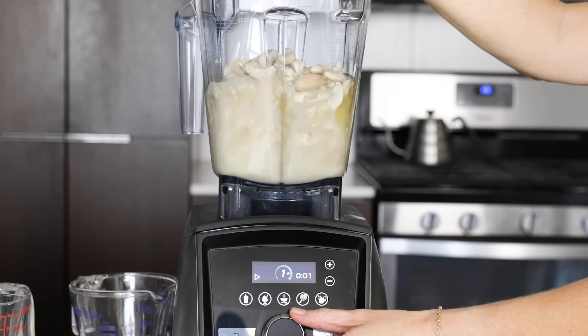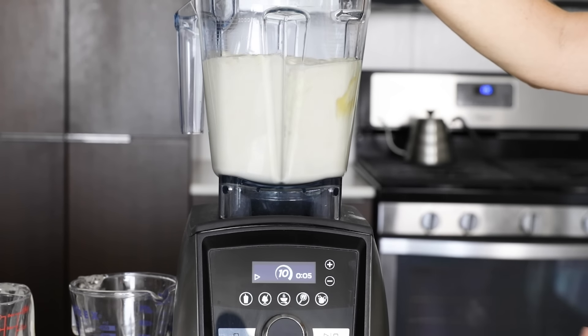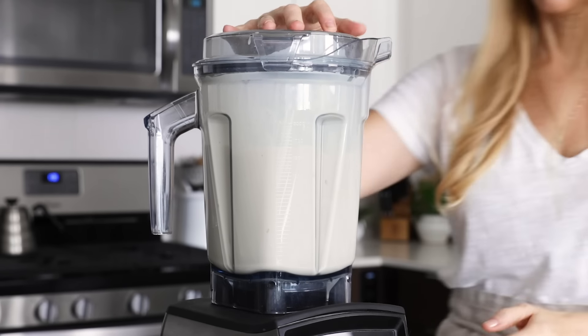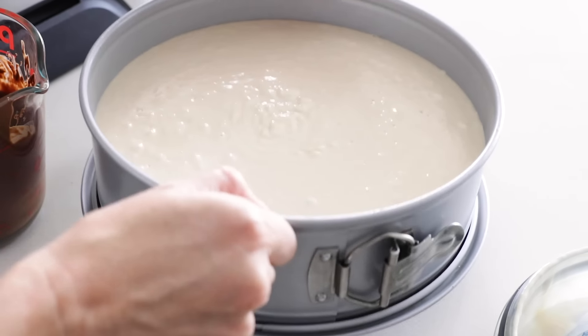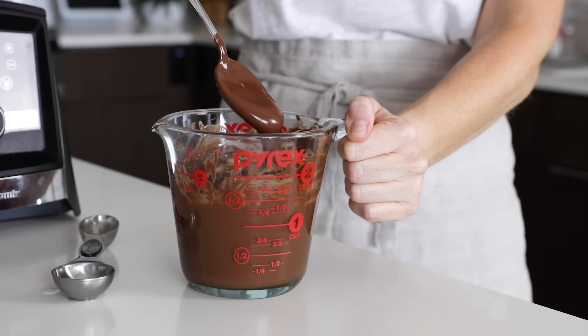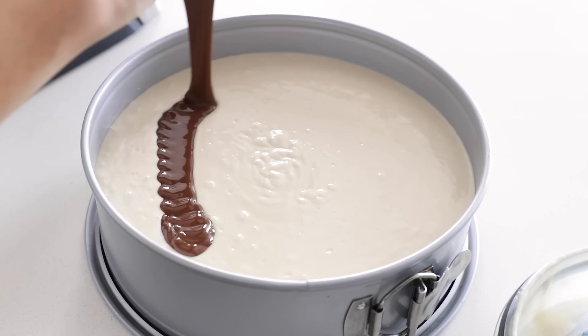Turn it on and quickly turn that dial to high. You'll want to blend it for about two to three minutes, or until it's ultra smooth and creamy — and trust me, it will get ultra smooth in your Vitamix. Pour the filling into your springform pan, and then give it a few good shakes on the counter to remove any air bubbles. For the chocolate swirl on top, I've melted one cup of chocolate chips with two tablespoons of coconut oil, and I'll drizzle that on top of the cheesecake filling.